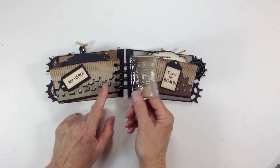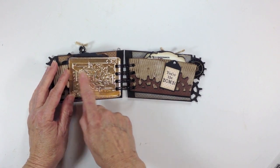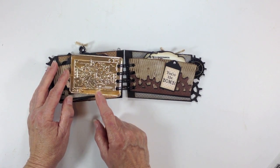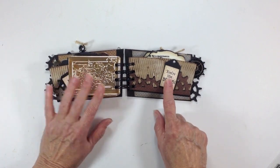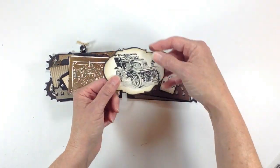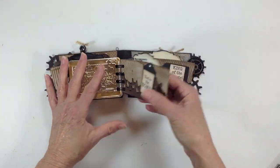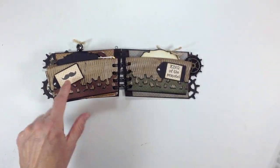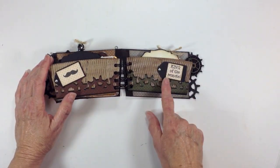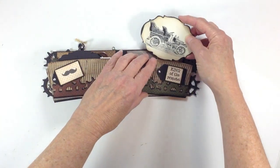This one says 'My Hero.' Over here I went ahead and put some alcohol ink on it and stuck that in there. This one says 'You're the Bomb,' and another antique car. Over here I used the small little mustache stamp, which I think is darling. And over here it says 'King of the Remote,' and another antique car.